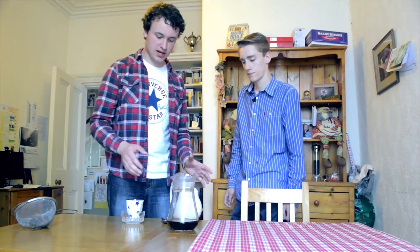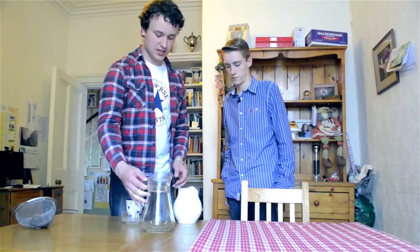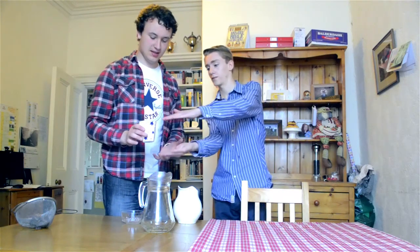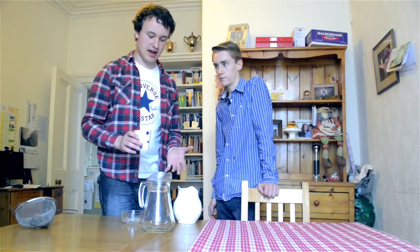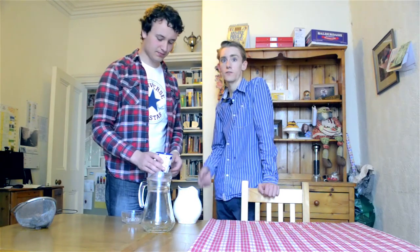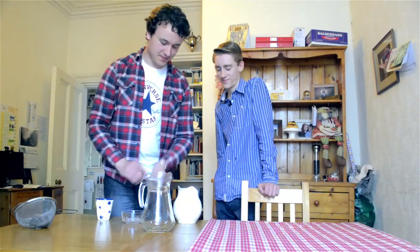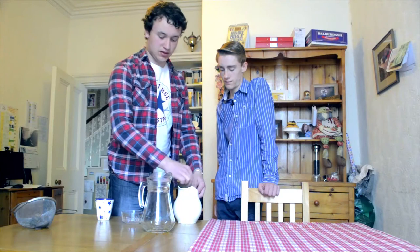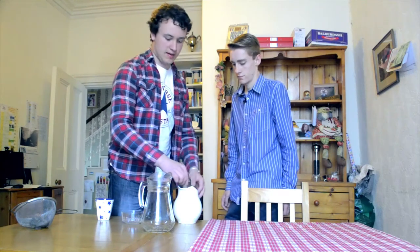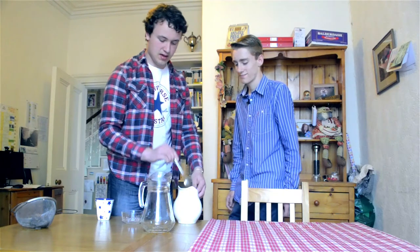Now we're taking the tea bags out of the first jug, putting the tea back into it, and mixing the concentrate. To that we're going to add one cup of sugar. It looks like a huge amount, but this is a concentrate and will be watered down quite a bit — so really each glass of iced tea has about a teaspoon and a half of sugar. Add it all in and give it a really good stir. Because the tea has already been mixed with water, the sugar will dissolve more slowly, so leave it for about four or five minutes.